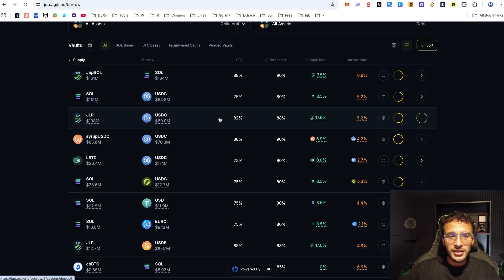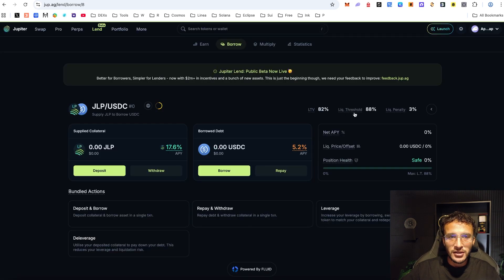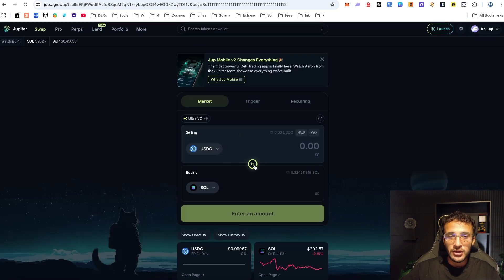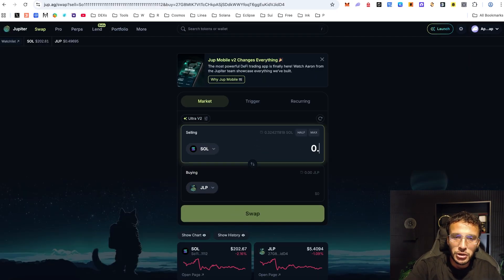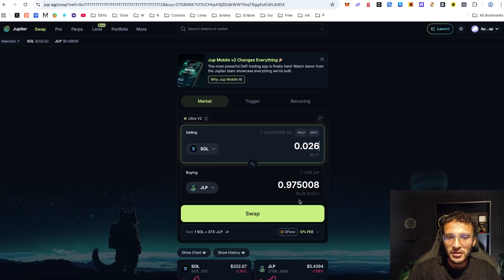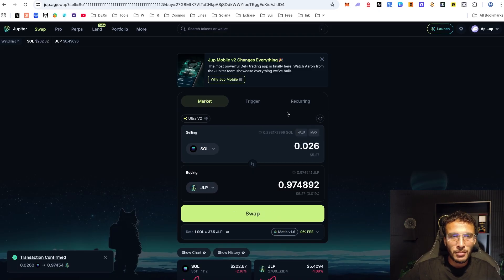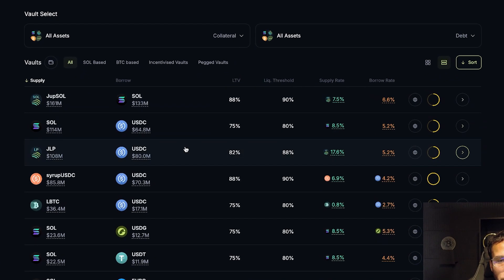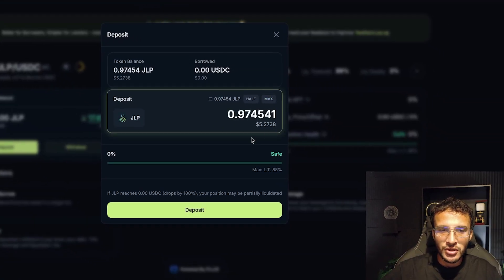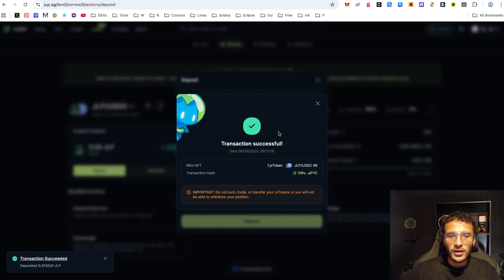If the JLP to USDC vault is one you wanted to use, first you're going to need to deposit JLP as collateral. Head over to the swapping section and get yourself some JLP — around $5 worth just as a tutorial. Then head back to the lending section, go to the borrowing section, scroll down and find JLP to USDC. Deposit your tokens and confirm. Transaction successful.